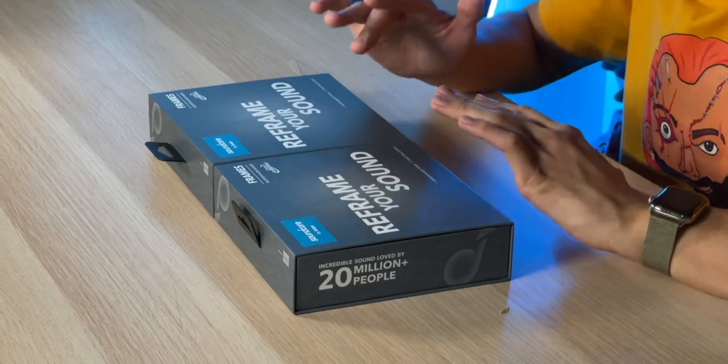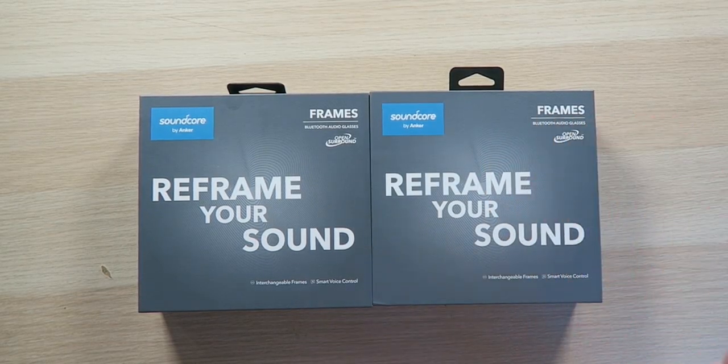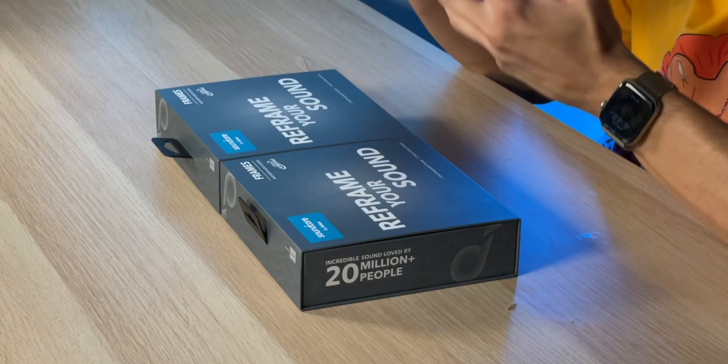With that being said, the frames are interchangeable and you can purchase additional frames for 50 bucks. Each set comes with one frame as well as the stems that have all the technology in them for 200 bucks — not too bad, but it looks like those stems are where the money's at. Hopefully the frames are quality glasses because 50 bucks isn't too cheap — they should at least be adequate quality.